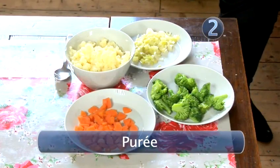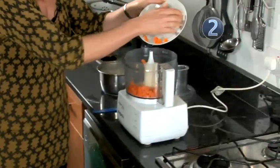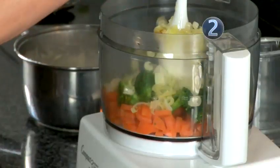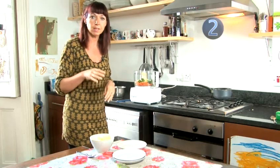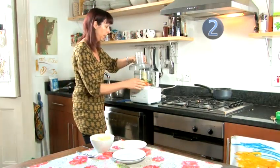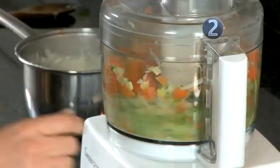Step 2: Puree. What we need to do is just put all our strained veg into the food processor. I'll leave the mashed potato till last, because if you put mashed potato into the processor right at the beginning it tends to go all gluey and you'll end up with wallpaper paste. So put just the vegetables on and give it a little whizz round.